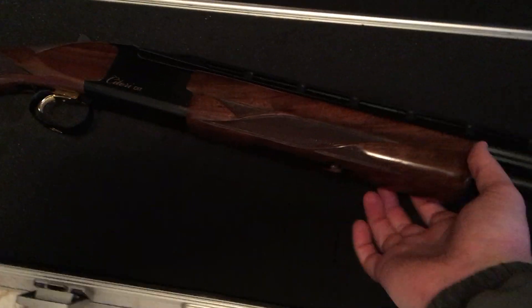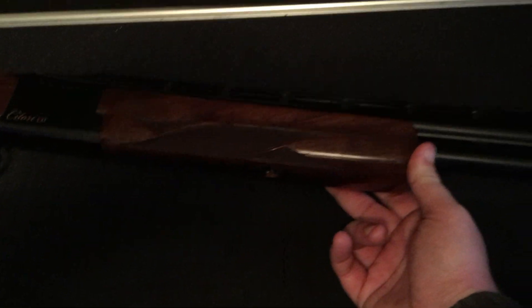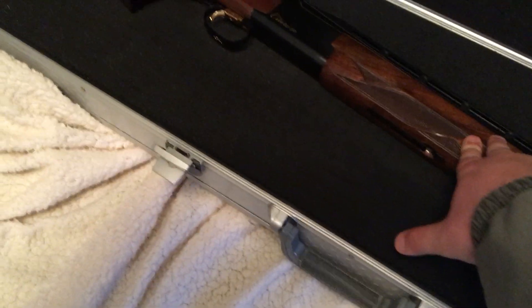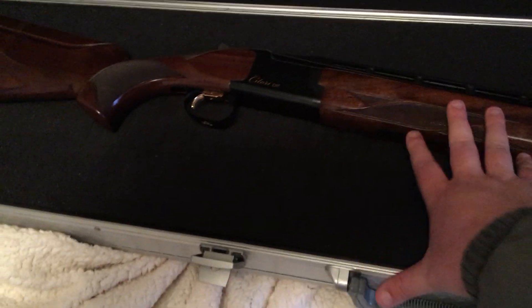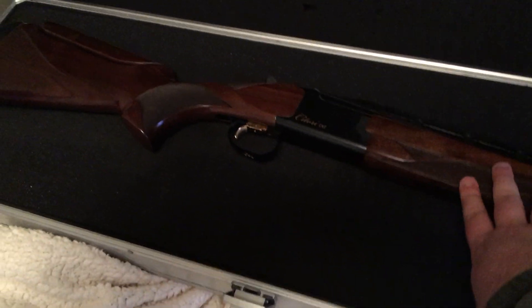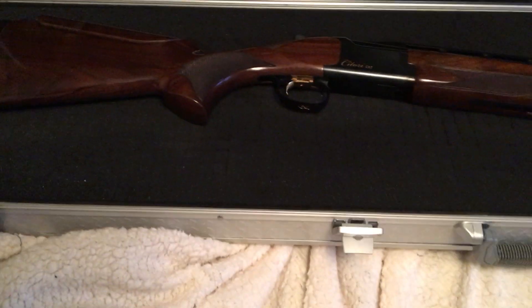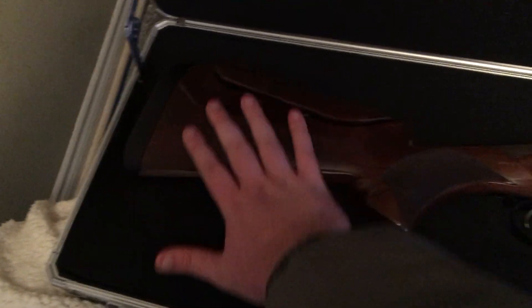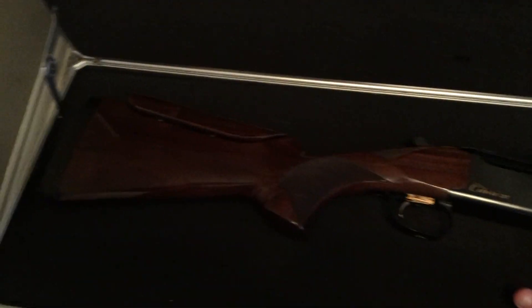It still has the same Schnabel forend as even the older Satori Grade 1 trap guns — it's almost identical to the Satori XT, but this is the new CXT model. One thing to note: this is a 2017 version, and we're in March 2018 right now. The new SHOT Show special that Browning came out with for the CXT model, they actually come out with a factory adjustable comb already on the gun. In 2017, they just had the Monte Carlo stocks, so I had to get the adjustable comb cut in afterwards — it's not a factory adjustable comb.